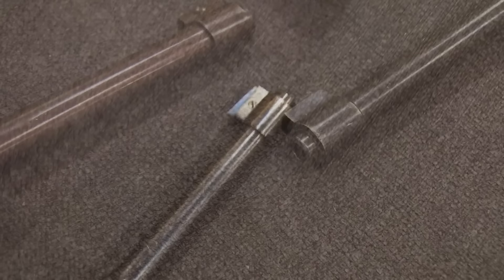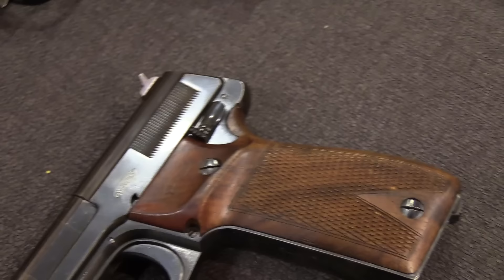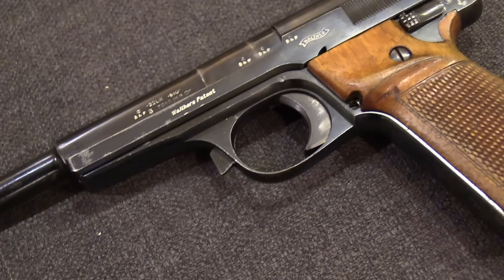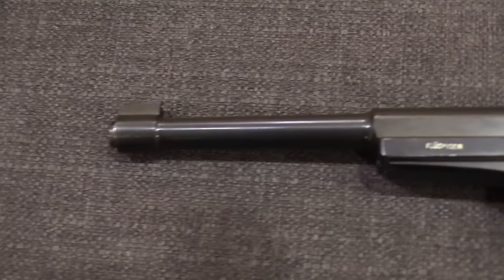Interestingly, one of the neat notes on this: the Walther Olympia frame is actually the same as the Walther Model 6 frame. The Model 6 had been the big 9mm blowback pistol that Walther attempted to market to the German officer corps, and didn't really succeed at. They only made just over 1,000 of those pistols, and because the frames were so similar, they actually continued the Walther Model 6 serial number range into the Walther Olympias.